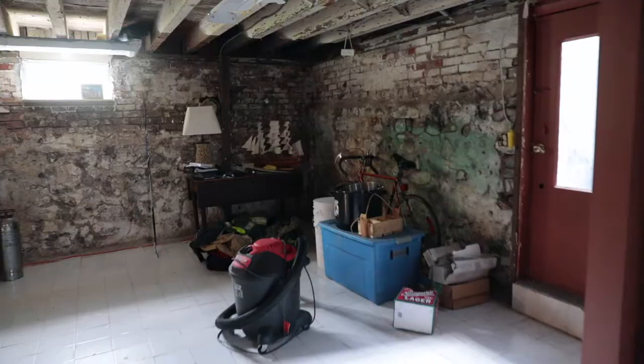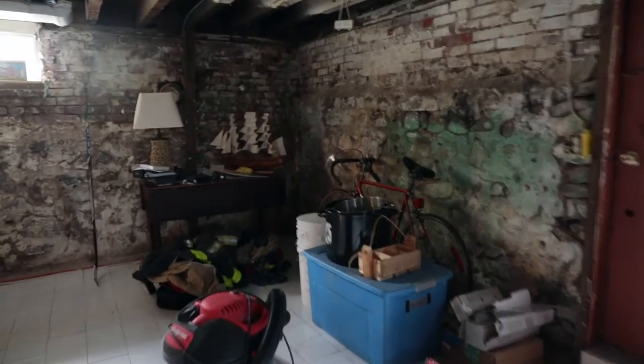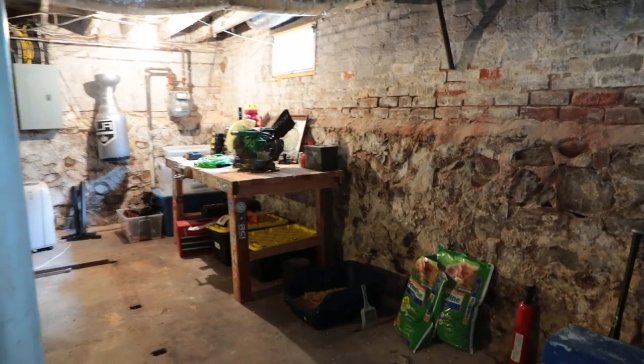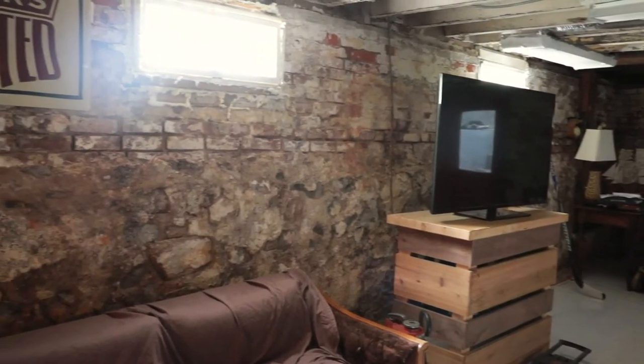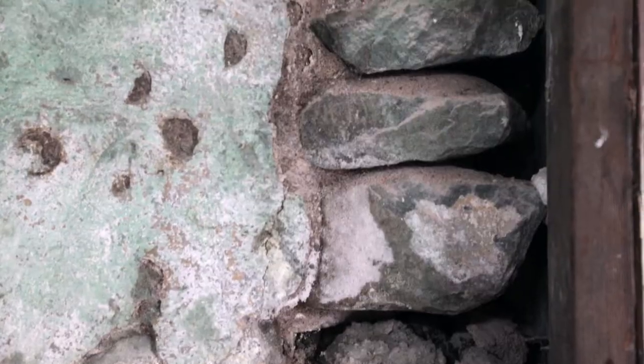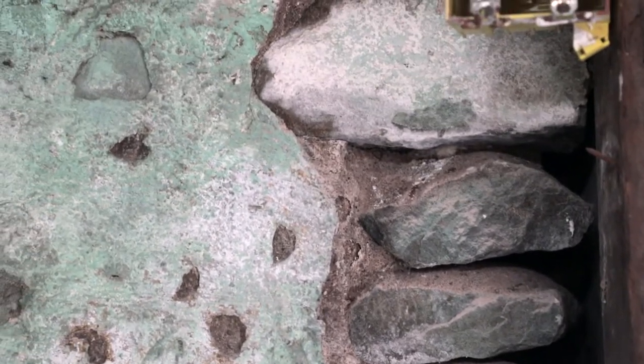Hey friends, Jessica Brigham here. My basement was in some serious need of TLC, and today I'm going to show you how to paint old stone basement walls with Drylok — aka the cake batter paint of wonder — because yes, you can turn a dingy, damp dungeon of a basement into a waterproofed, moody-licious lounge.